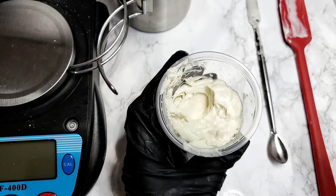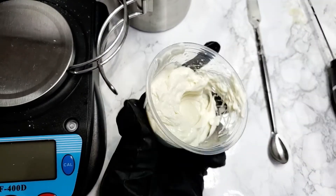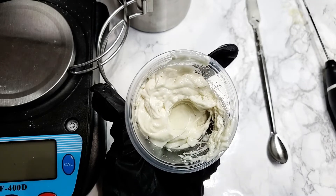Hey Curly Teas! Today we are making an Almond Mint Leave-In Conditioner as requested by one of your fellow members.